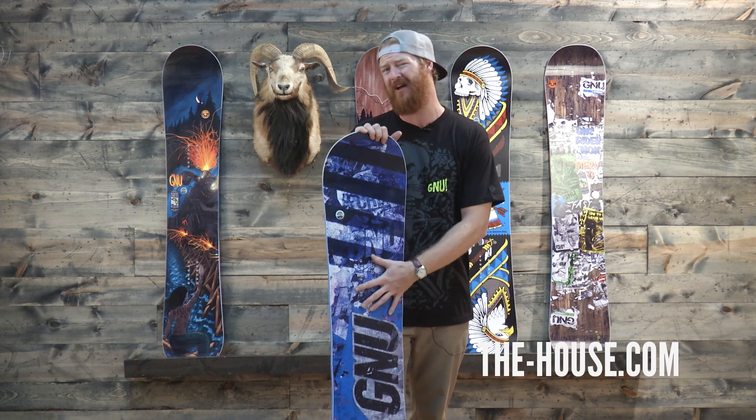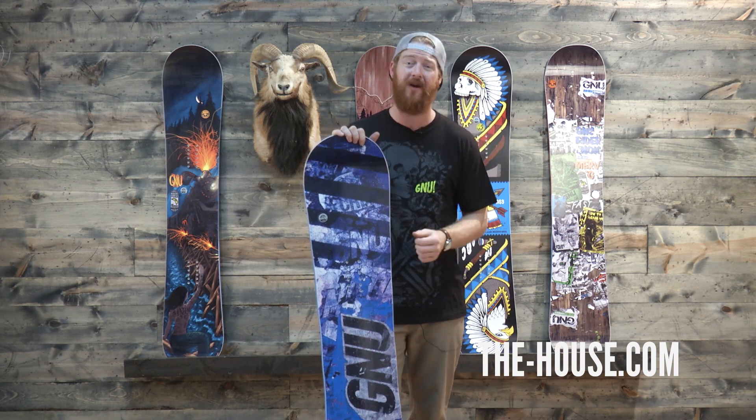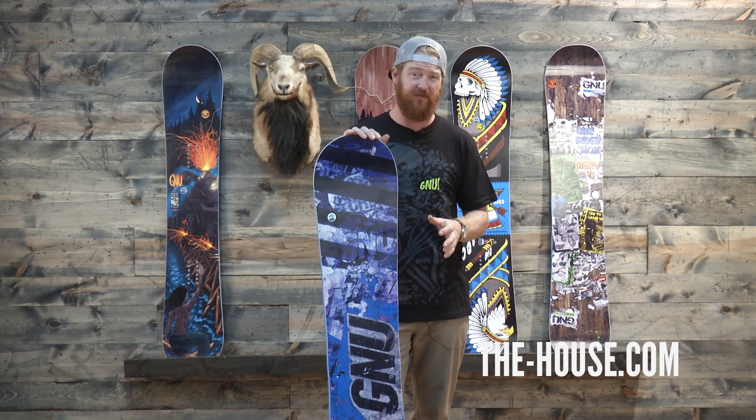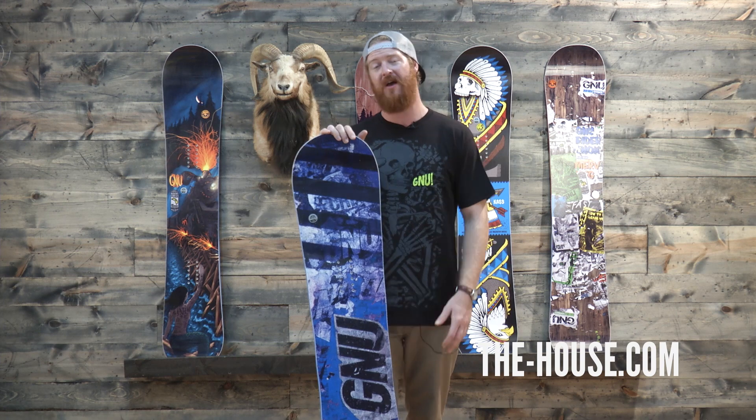The overall flex rating of the board is between a 4 and a 5. The lower or shorter boards actually have about a 4 flex rating, while the longer boards have about a 5.